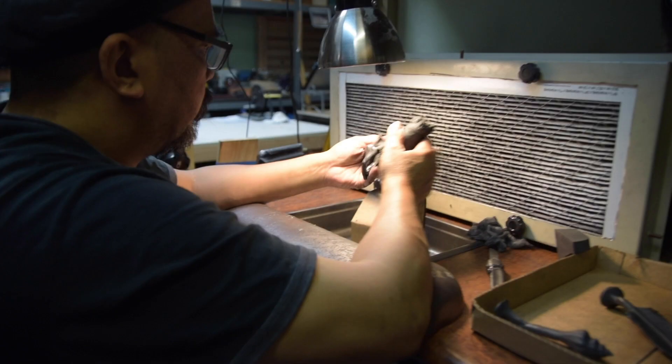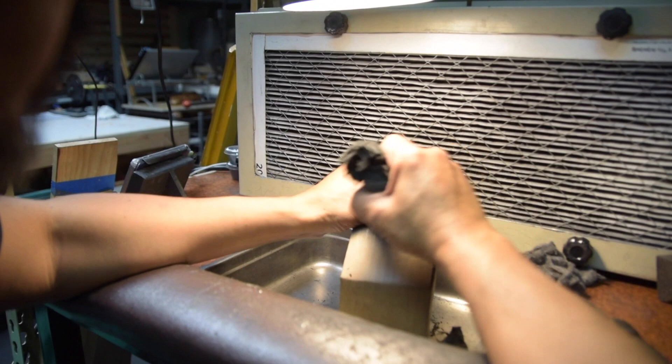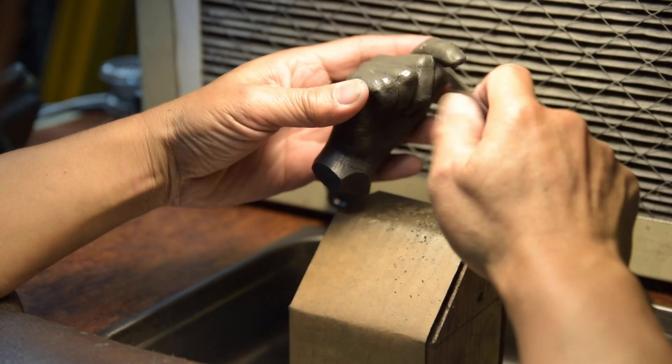Let's go back to the studio and take a look at where we make them. I start by carving an original design in clay and ceramic, and I fire that, and I send that model off to a die maker who makes a metal mold for me.